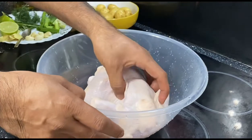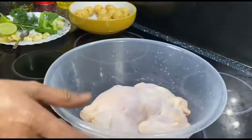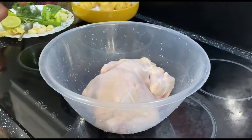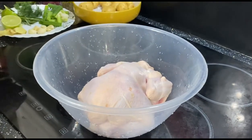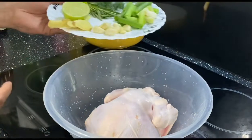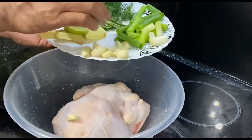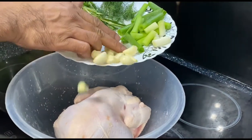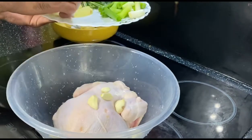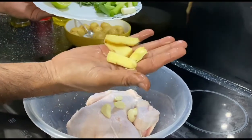We are going to roast this whole chicken today. I'm going to use a little bit of spice — just simple spice. First I'm going to marinate it. I'm putting some fresh garlic and some fresh ginger.